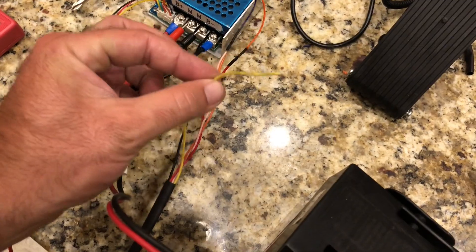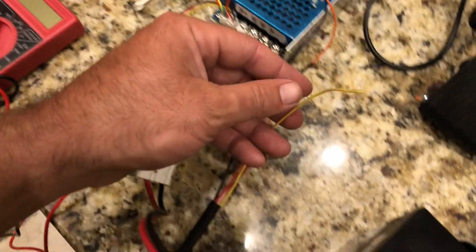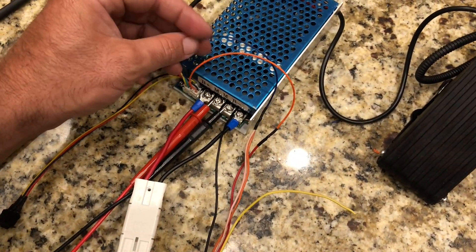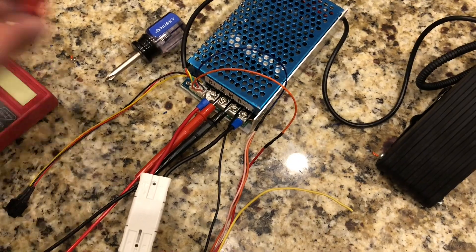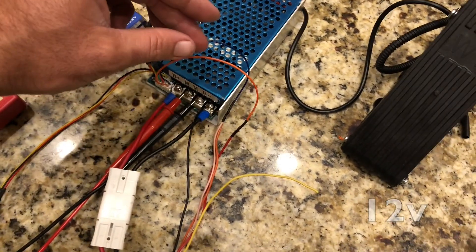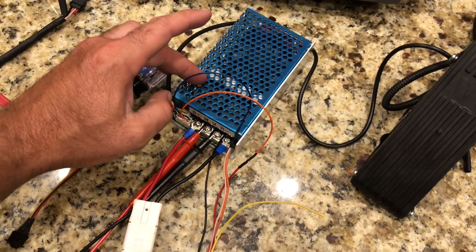This yellow wire right here is for your headlights, which is on a separate plug right here, so we're gonna put that aside for now. Then your orange wire out of your speed controller is your constant hot, which was going to this switch right here. And this blue wire is gonna be your jumper connection, which then makes this hot and turns on your speed controller.